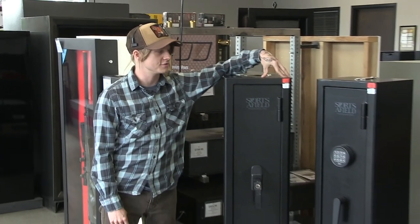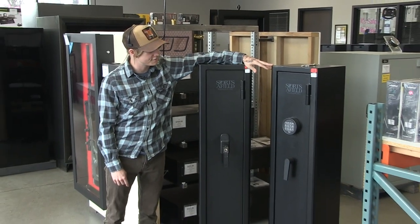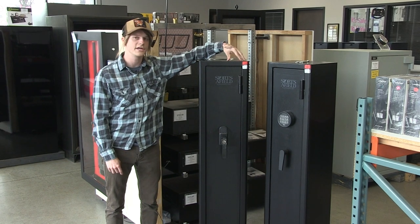Hey there, my name is Simon with SafeInVaultStore.com, here to talk to you about two gun safes from Sportsafield: the SA-HDF and the SA-HDF Bio.